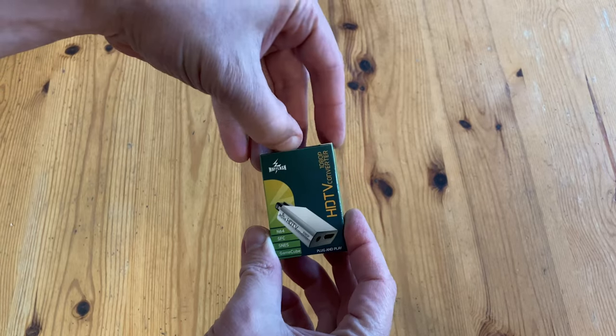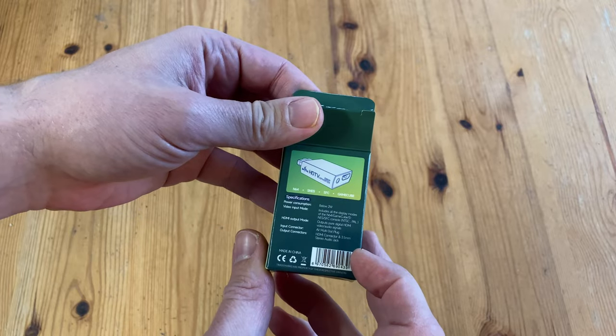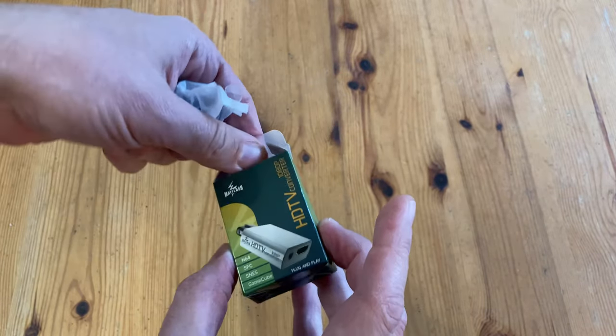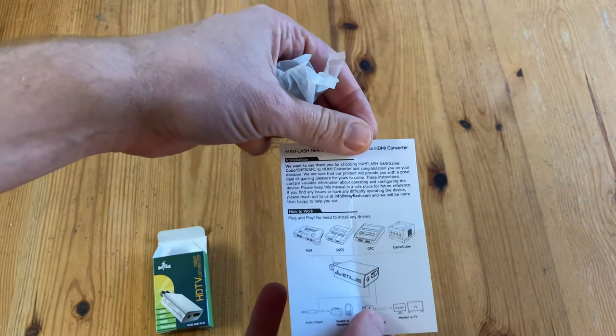And seriously, this is tiny — it looks like you'd put an eraser in here or something, it's really small. So in this box we have the adapter and the instruction manual, which is bare bones at best, and it's only in English.